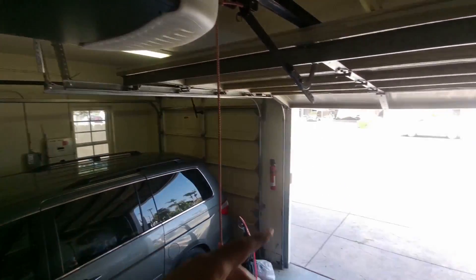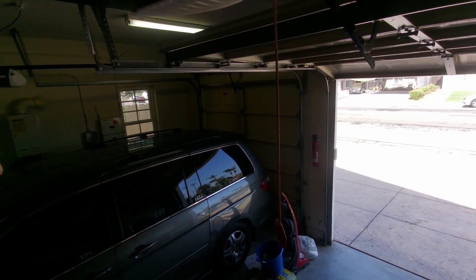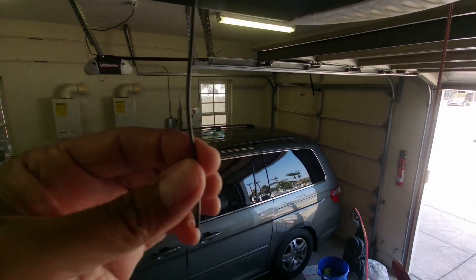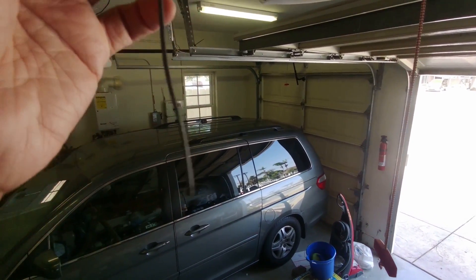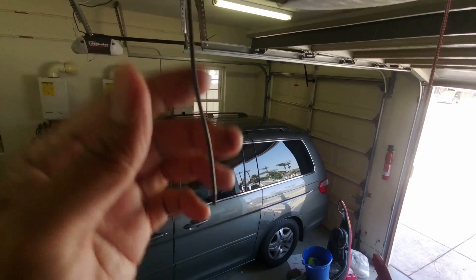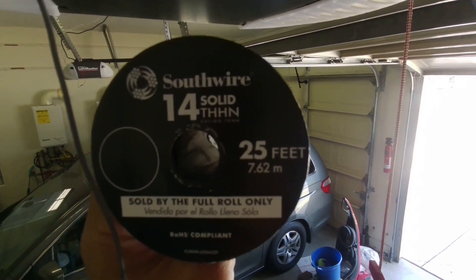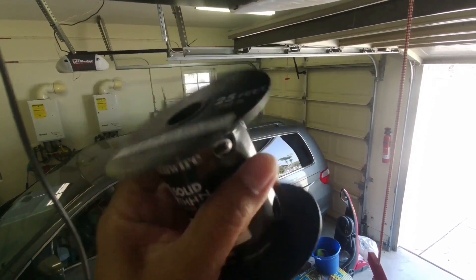If you look closely at your garage door opener, you're going to see a small wire that's hanging — that's actually the antenna. If you have a solid door, most likely it's going to give you a problem with your signal. What you want to do is extend this and bring the antenna out to your door.